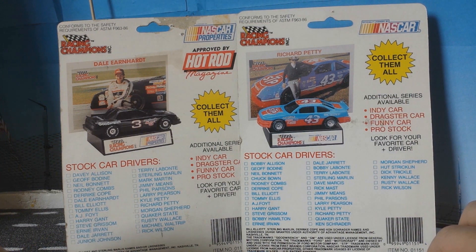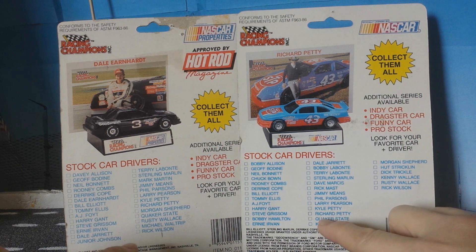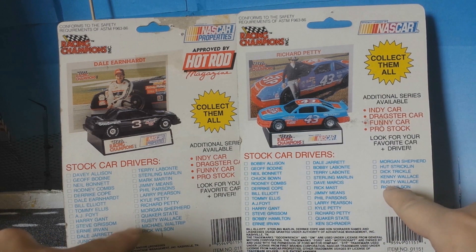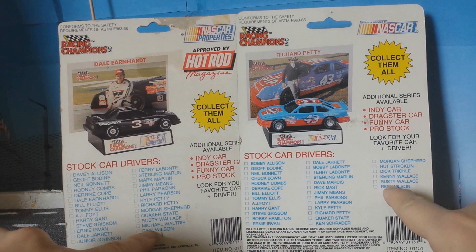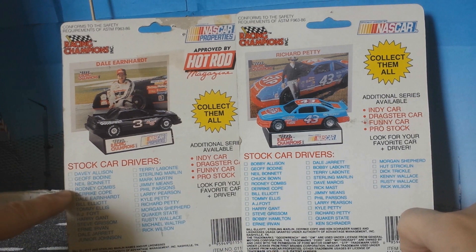The NASCAR logo has changed on the 1990-91 version, and the promotional logo of OutRoads magazine also disappeared on the 1990-91 version.